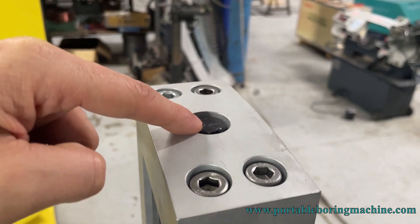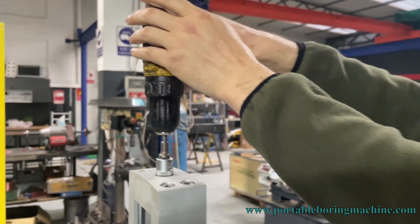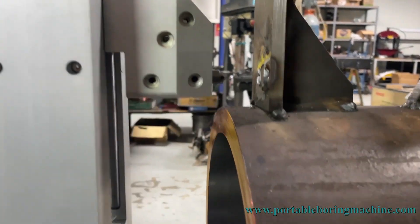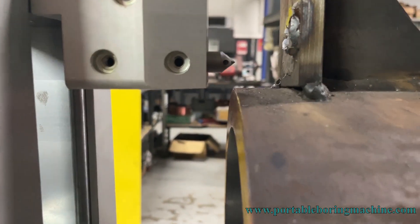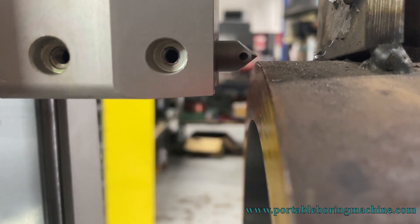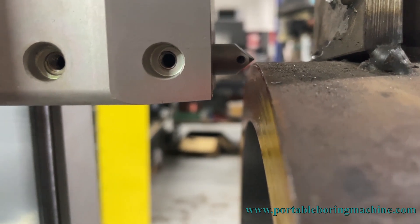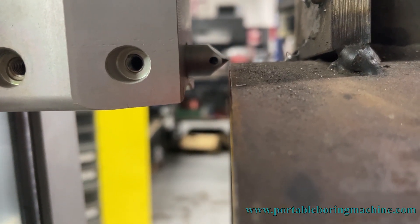First of all, with the help of a hand drill, we make a downward movement from here. With the help of a hand drill, we adjusted it according to our part.